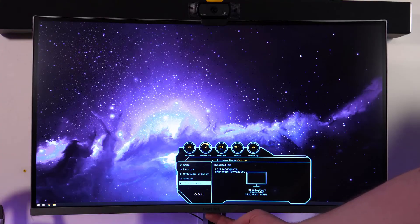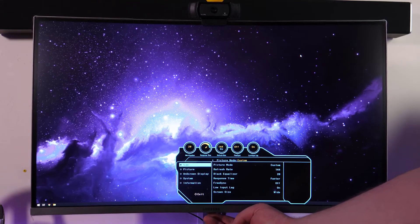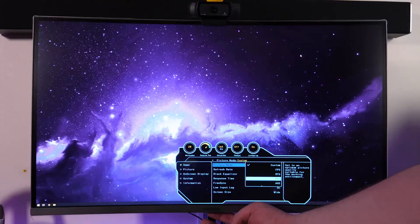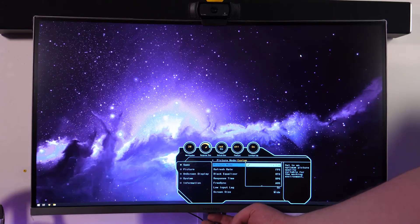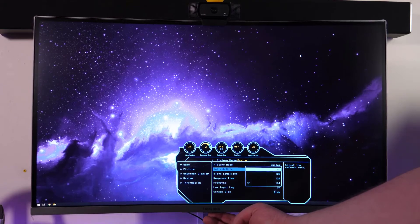One of the things I really liked about this monitor is it did have a menu UI system called GameStyle that had a section where it would show you all of your general monitor settings at a quick glance. The monitor also has some pre-designed display modes that you can play around with depending on the type of game you're playing to ensure you get the best image quality. However, they did make it so you can go in and make custom adjustments too.